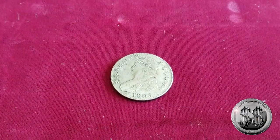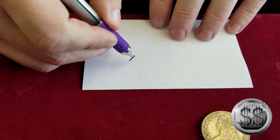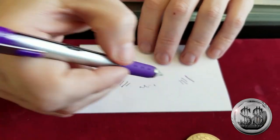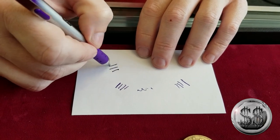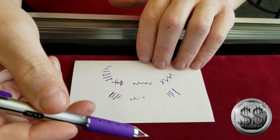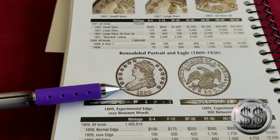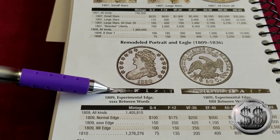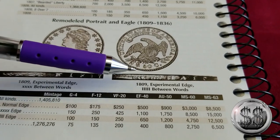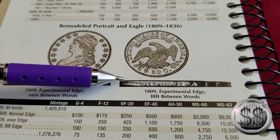This coin should have had a legend on the edge. I'm going to use a piece of paper and show you a picture. On this particular coin, there were a couple of patterns done that contained a legend — either lines, words, and lines, or reeded edge, X's, words, and X's. Neither of those patterns are present on the edge of this coin. Looking at an example, the 1809 shows the experimental edge where you can see the words '50 cents' with X's or stars, and then it went back into reeding.